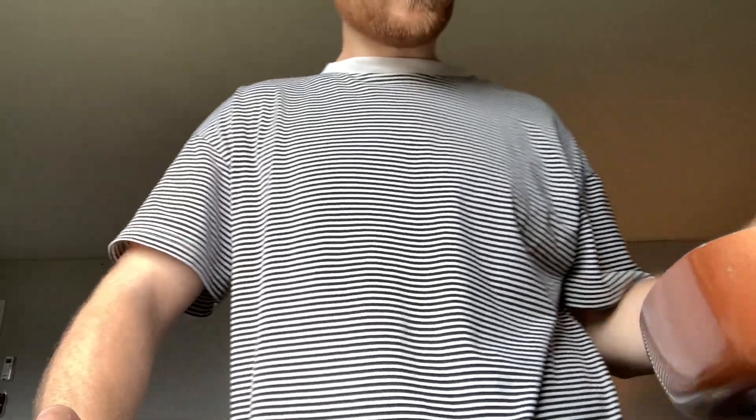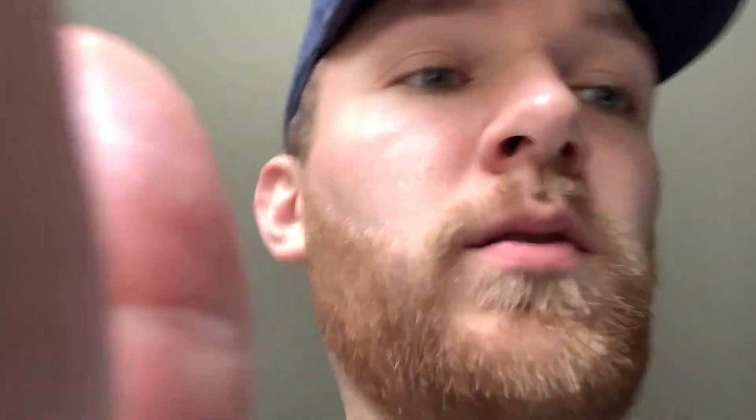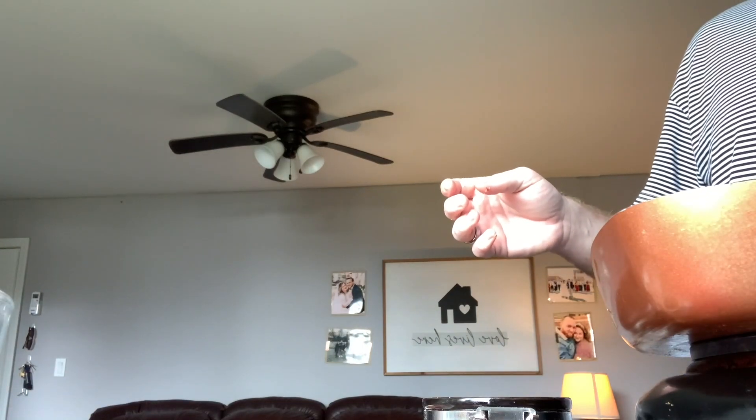We've got garlic powder, onion powder, crushed red peppers, a pinch of salt, and regular pepper. The secret to everything good is red pepper — it's like Frank's Red Hot Sauce, I put that stuff on everything. Garlic powder as well. Let's skip to the next part because this looks disgusting — let's put some oil in the pan.